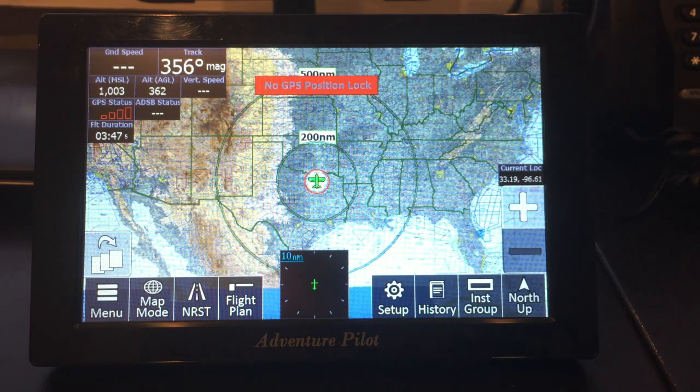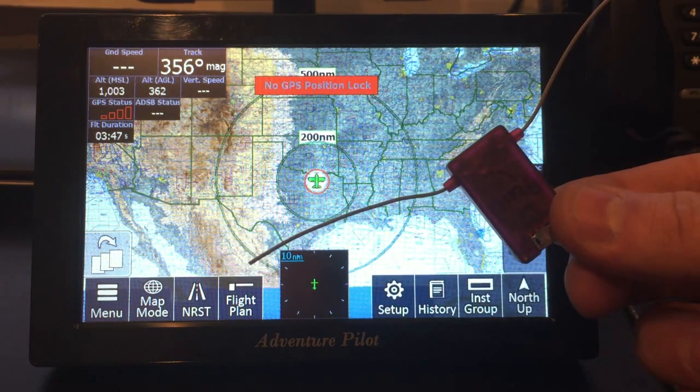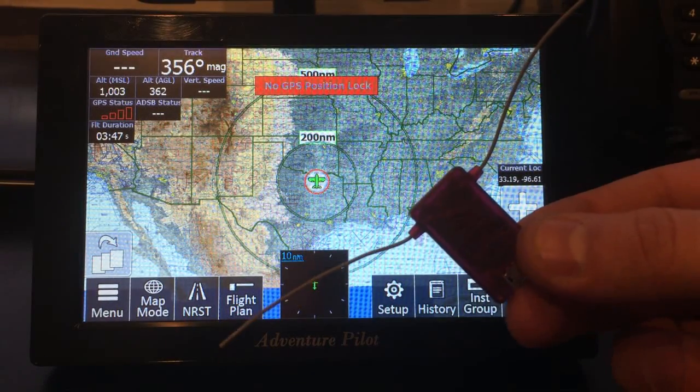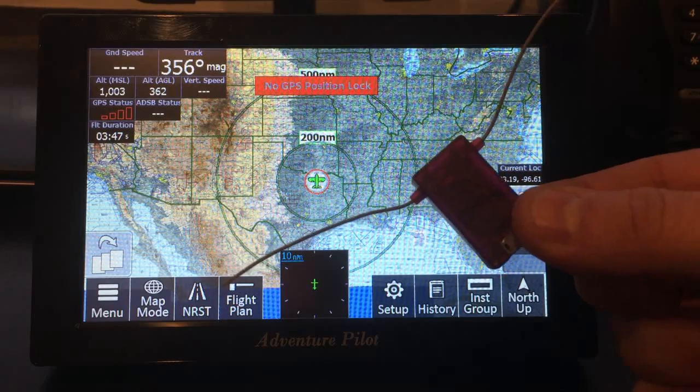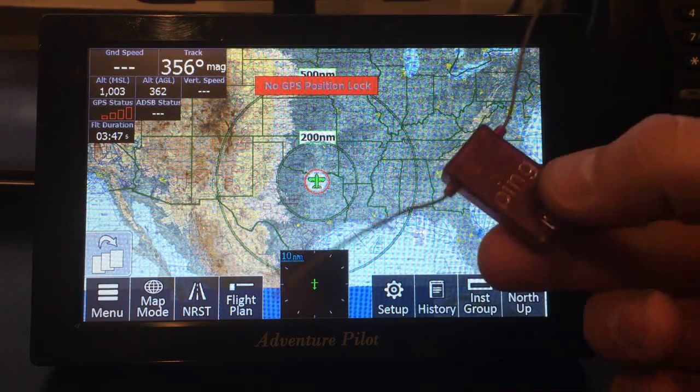So I thought I'd do a quick video and just show how easy it is and what kind of information it displays. Here it is — it's the Ping for iFly. It has two big antennas; when I say big, they're probably only two inches each side, but it provides great reception. It's a tiny little device.